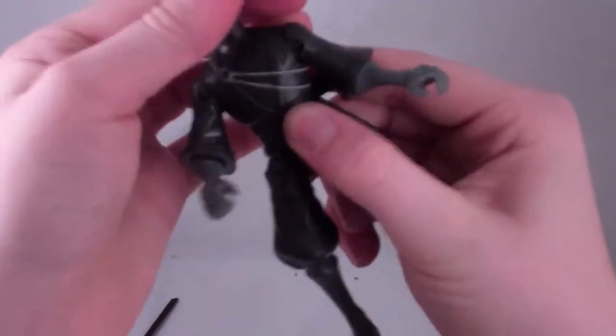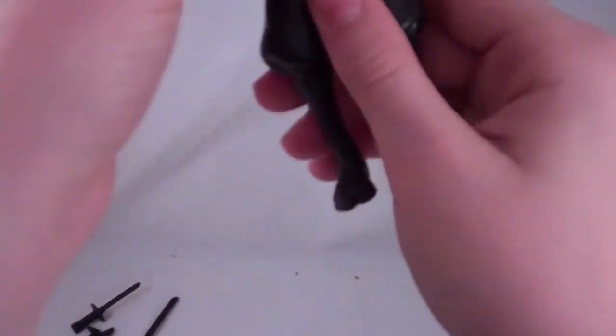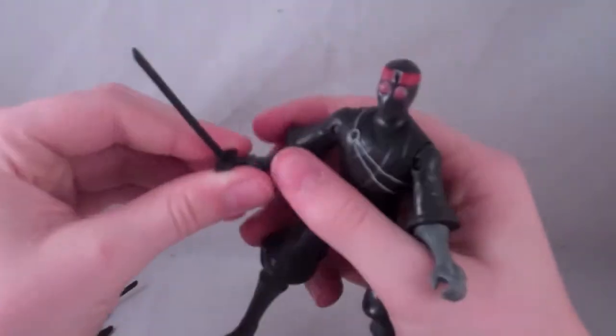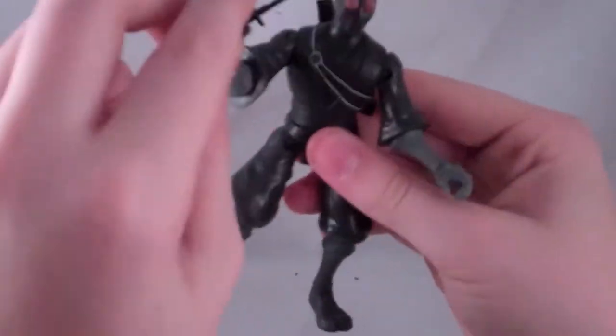For articulation, the head can go 360 degrees and looks up just a little, not much. The arms move in and out, and there's a bicep or elbow swivel. The waist moves, the legs move in and out, backwards and stuff. Not much for articulation, which kind of sucks. Oh wait, there's wrist articulation too — I did not know that.